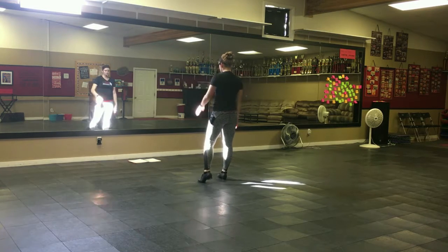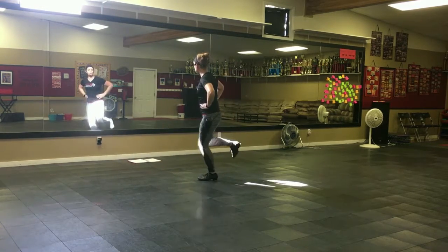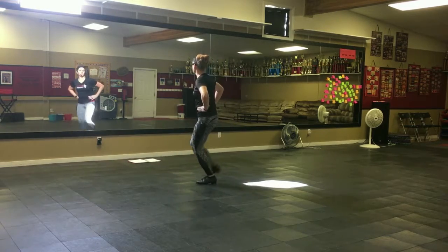Another clogging section. You're going to double on your left. Double. Hop, scuff. Hop, brush. Hop. So you've got three hops. Double. Hop, scuff. Hop, brush. Hop.